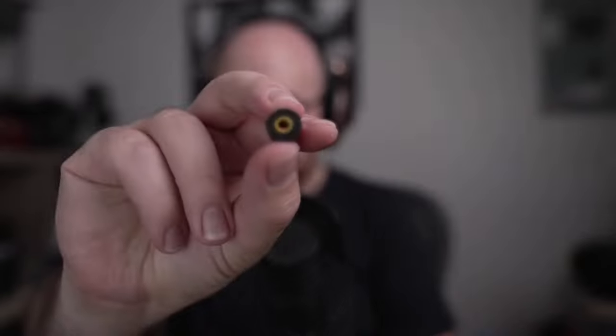All IEMs basically come with a bunch of different tips, including some foam ones. The Audio's are color-coded — different colors to denote the size, yellows are medium. But I prefer to use the silicone ones that come with them as well.